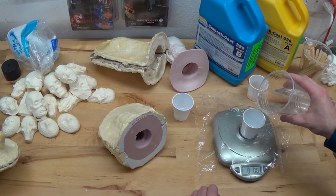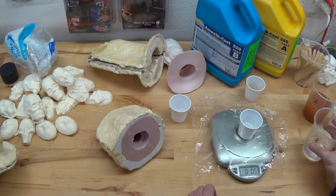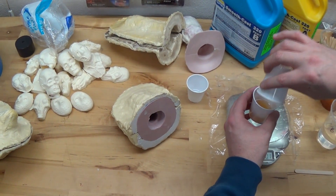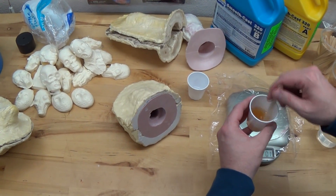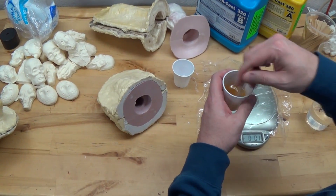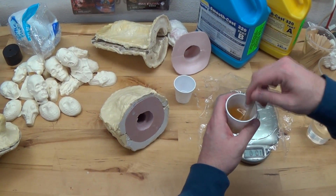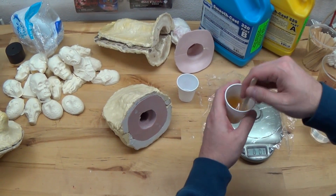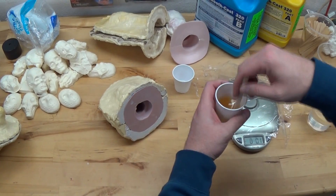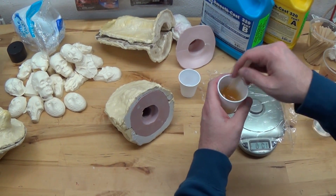I'm going to do 0.5 ounces on this side as well. So now I've got the mix here of side A and into side B. It's always important to make sure that you guys scrape the sides of your cup, scrape the bottom of the cup. Make sure that both side A and B are incorporated or you'll get these uncured spots — and that sucks. You want to make sure that you get a good mix. This is a pretty quick, I think three-minute resin. So I hustle and get stuff mixed to where I need it to, and I go a little longer on the mixing part because I know that in the rotocasting I'm just going to keep going until it gels.